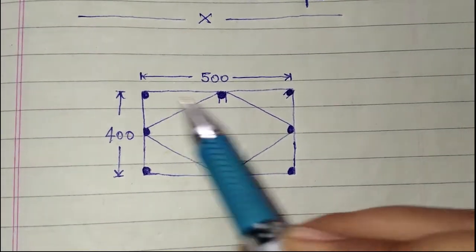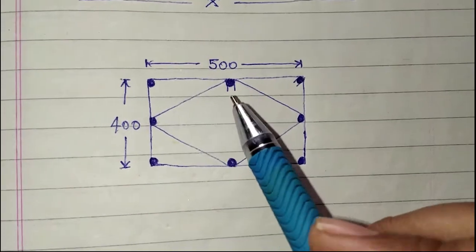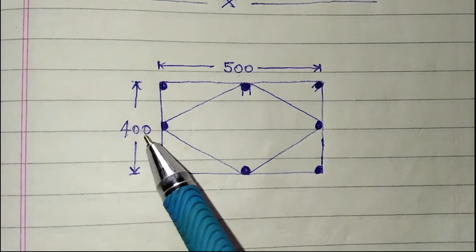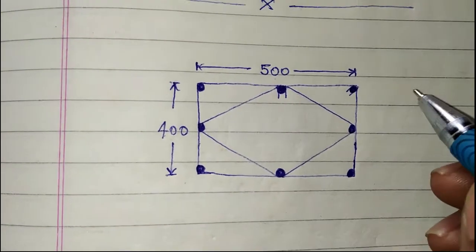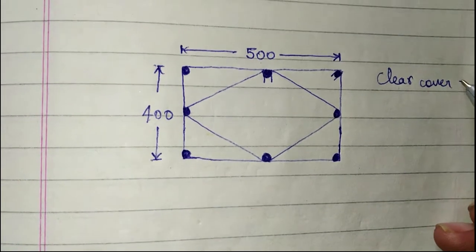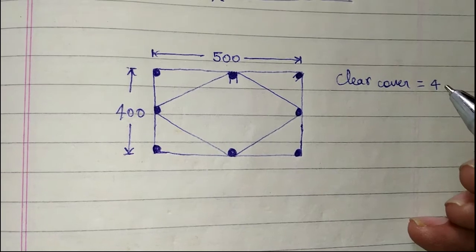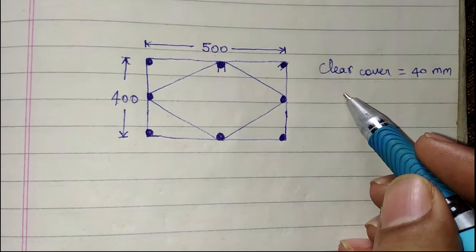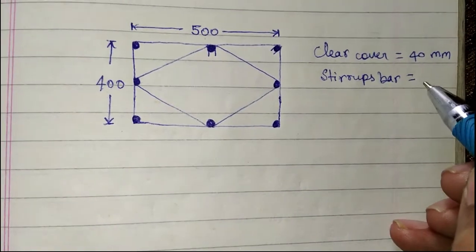Let's assume the size of the column is 500 mm × 400 mm. We know that for a column, the clear cover is 40 mm. We take the stirrups bar diameter as 8 mm.